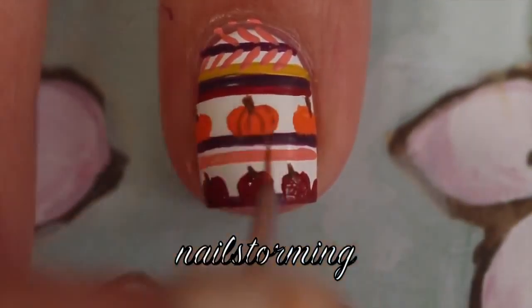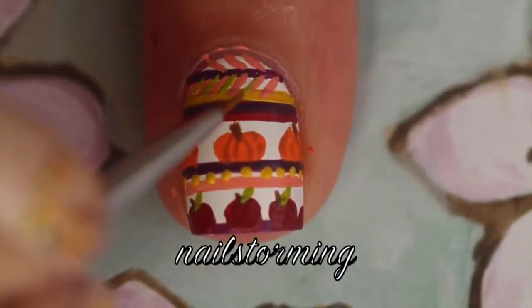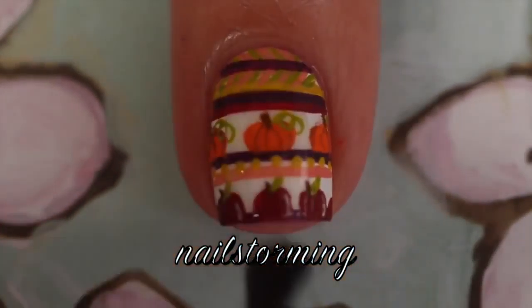I'm going to add some lines to really make the pumpkin take its shape and then some leaves to the apples. Then I'm going to add some green lines in between those peach ones, and you can see that I added some dots of yellow.